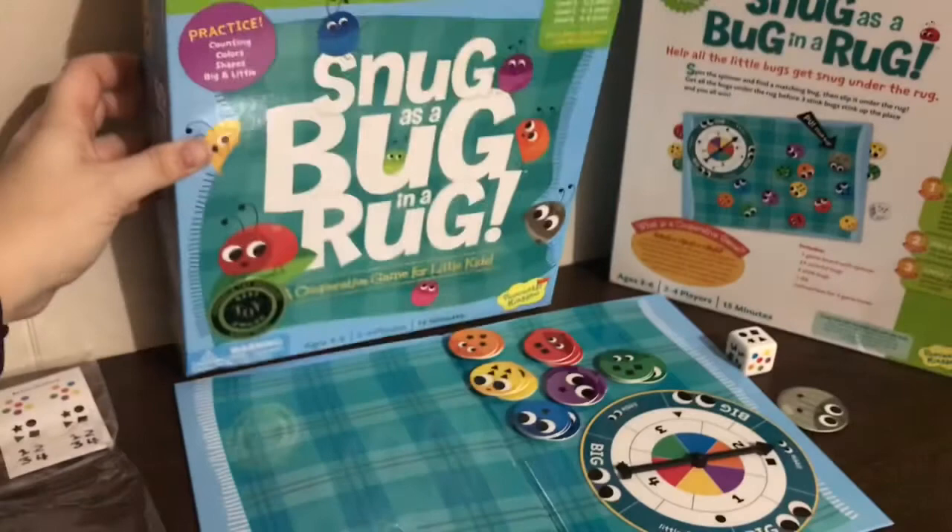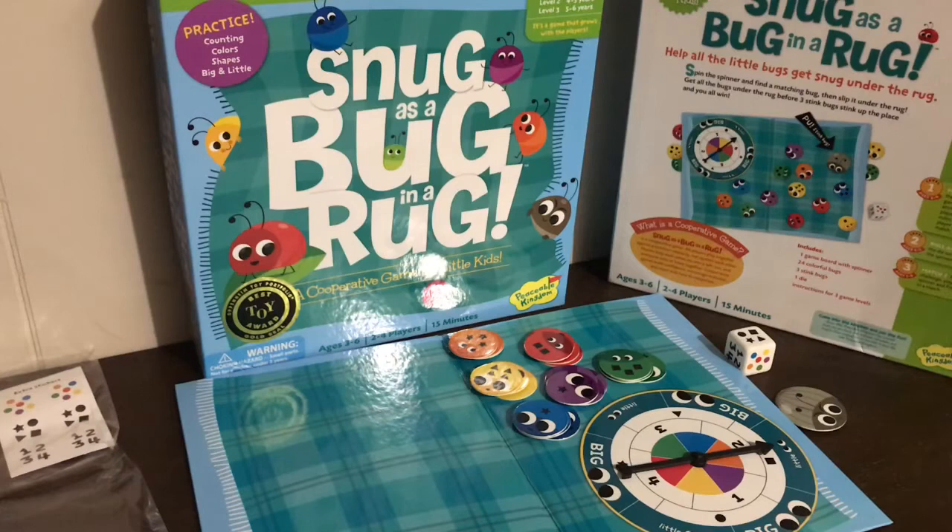It's got three game levels. Level one is for ages three to four years, level two four to five, level three five to six — a game that grows with the players. It's designed for counting, colors, shapes, and big and little. I work on quantity concepts, descriptors, matching, prepositions, same and different — those kind of concepts.